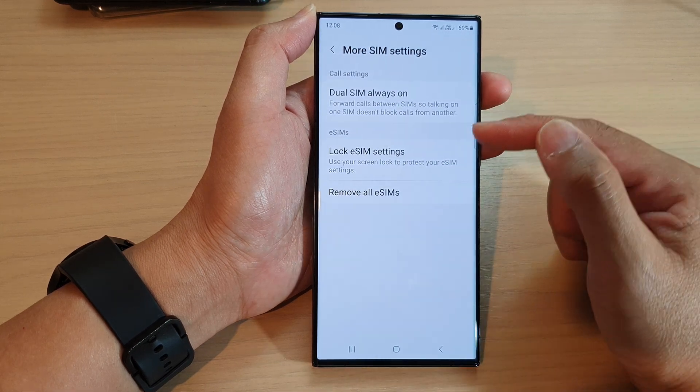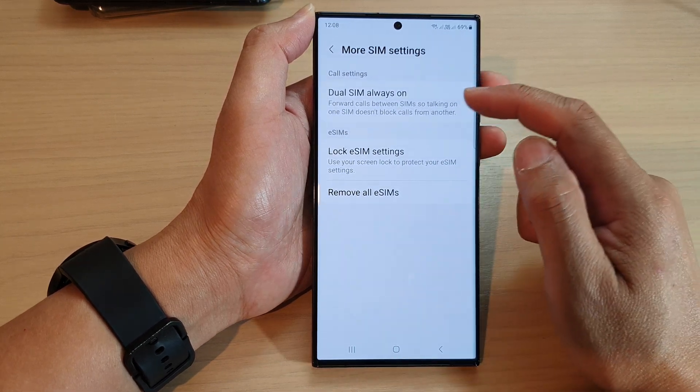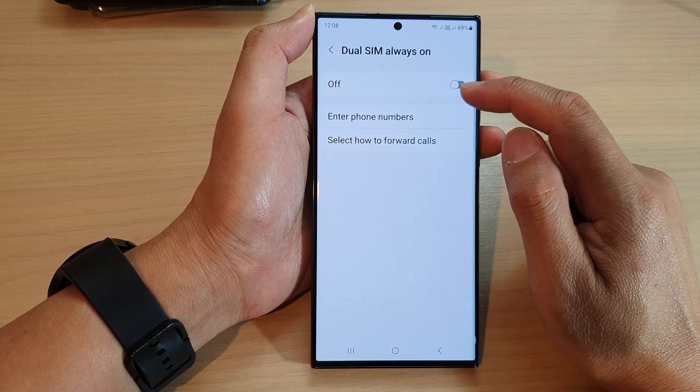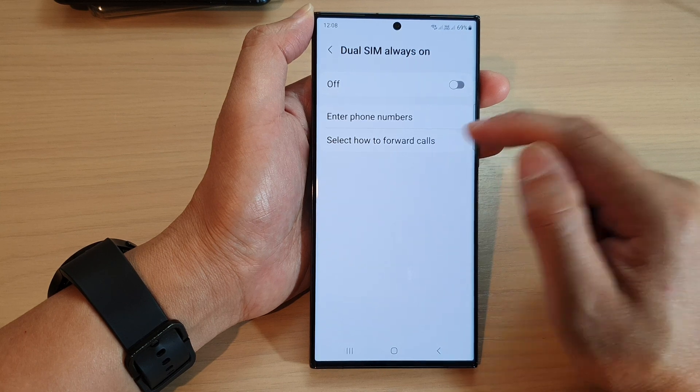In here, tap on choose SIM always on. And then in here, tap on select how to fold calls.